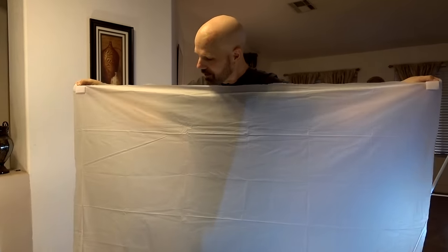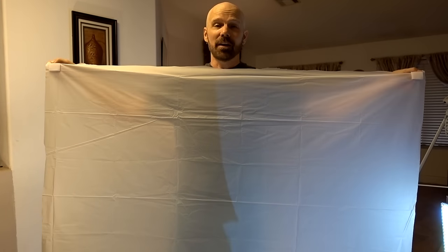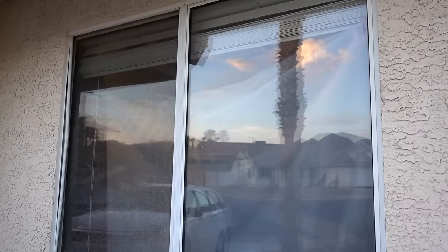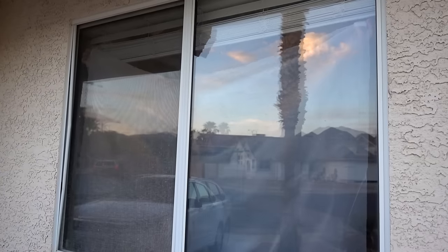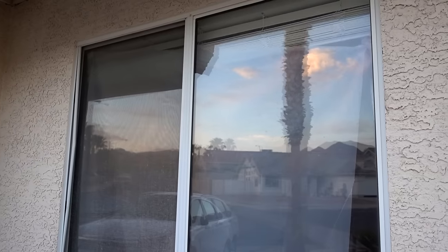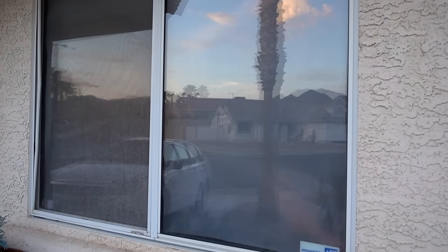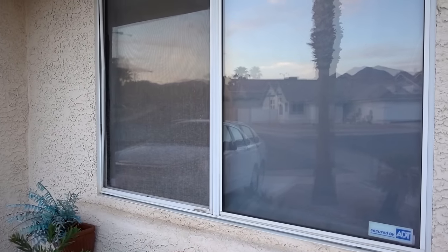I've got the adhesive off the backs of all four corners. I'm going to go put it in my window and then we're going to try it out for the first time. I have to be careful because I don't want the adhesives to hit anything. My problem is I have these blinds up here which are kind of in the way. That wasn't as hard as I expected.